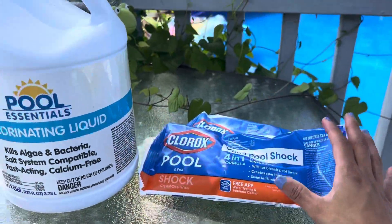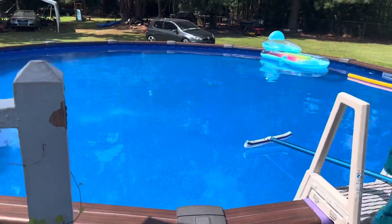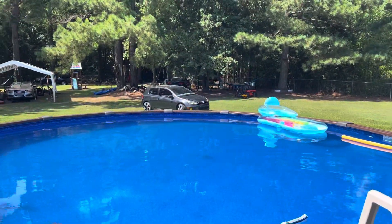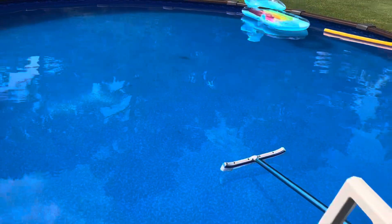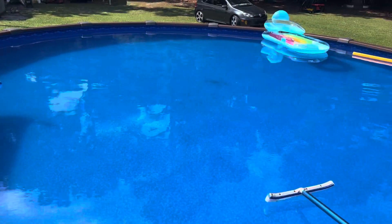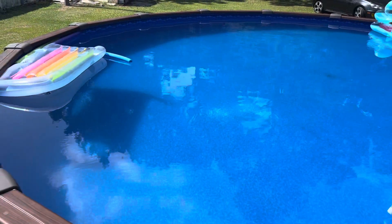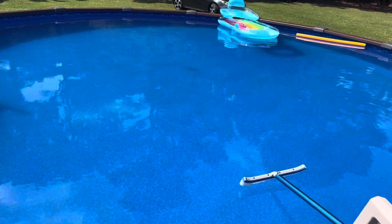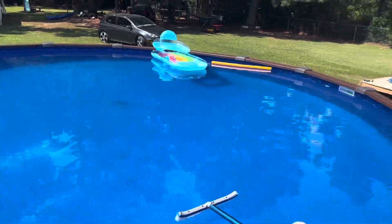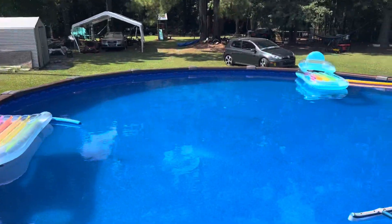I use both of them. Right now I tested my pool and it's already time for me to add some more shock and chlorinating liquid — I'm running low on chlorine. I shock it every week and after heavy rains to maintain the pool clean. You have to shock every week and make sure you're running your filter.